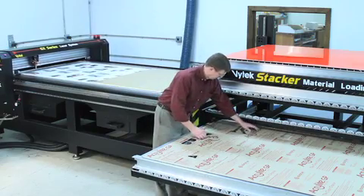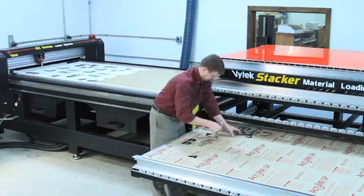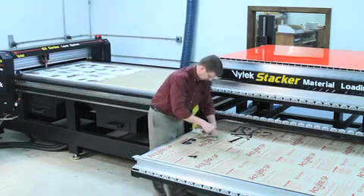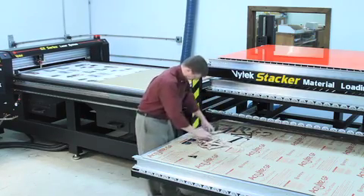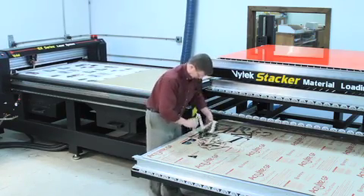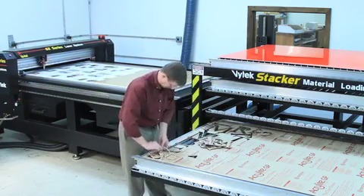You no longer need to waste valuable machine time with loading and unloading jobs. With the flexibility to change rapidly to a different table surface combined with the time savings, the stacker offers significant throughput advantages for both short as well as long-run jobs.